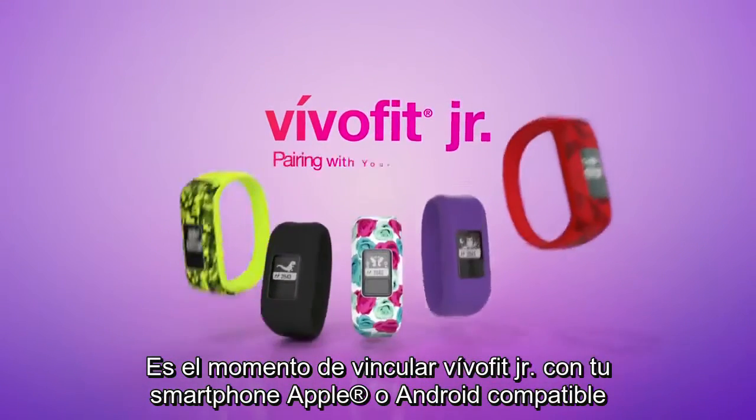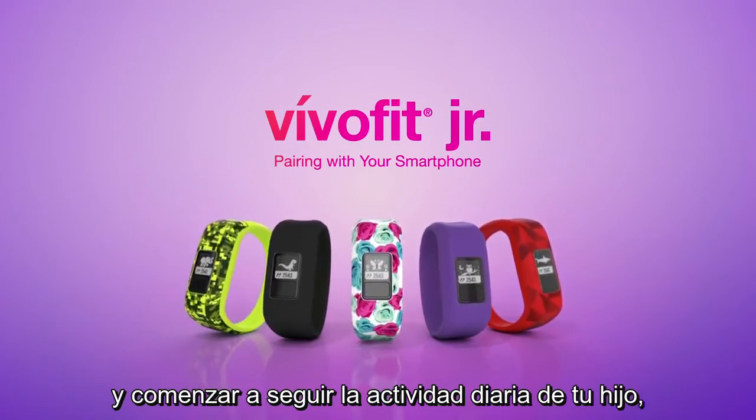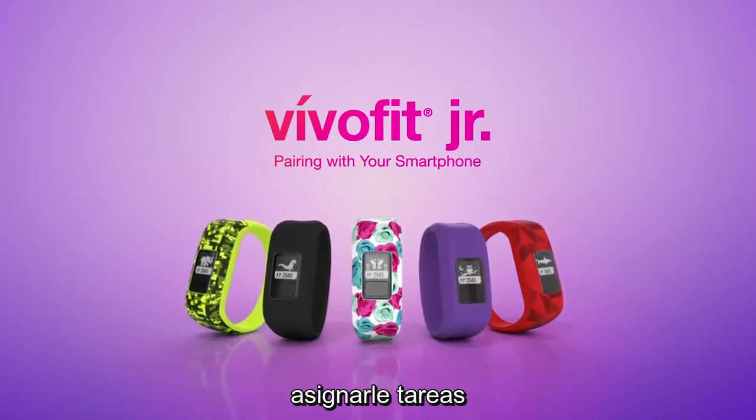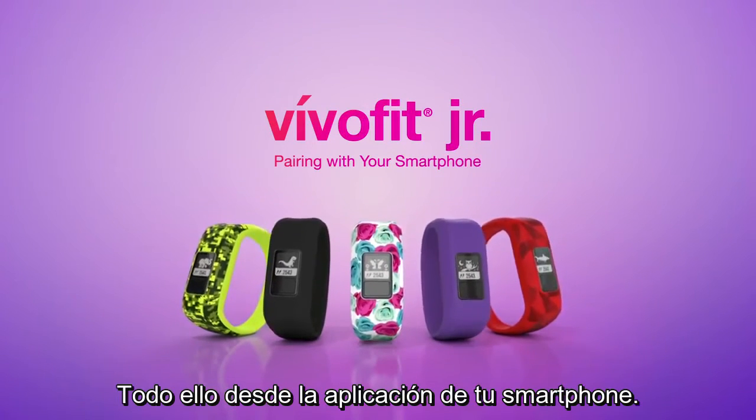It's time to pair VivoFit Junior with your compatible Apple or Android smartphone so you can start tracking your child's activity, assigning chores, and motivating them with rewards, all controlled from the app on your smartphone.